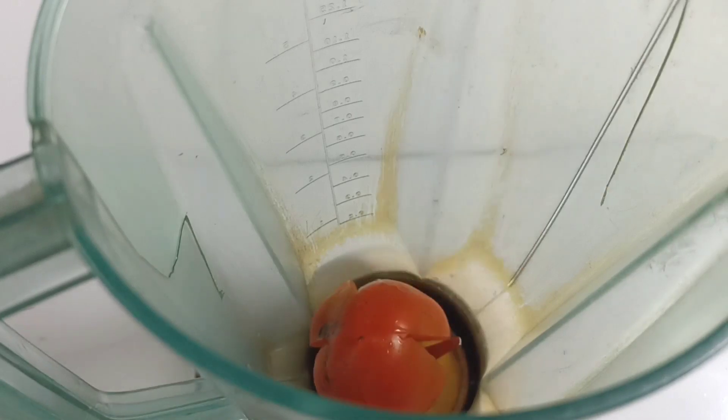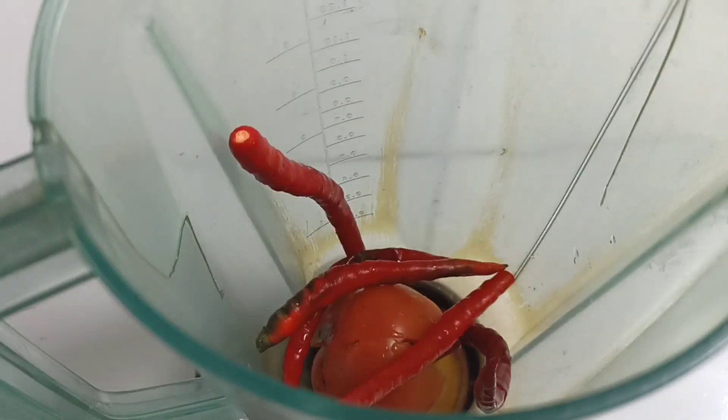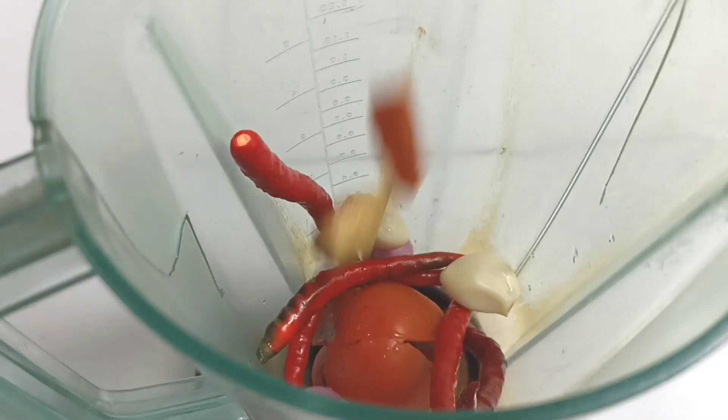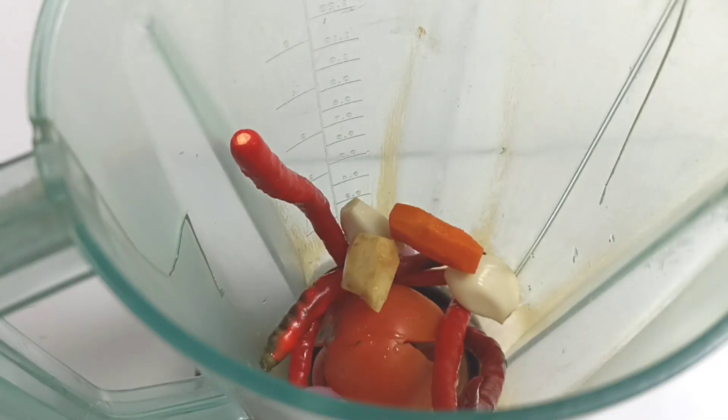Untuk bumbunya saya blender saja, tomatnya juga kita masukkan sekalian ya teman-teman. Ada cabai, bawang merah, bawang putih, jahe, kunyit.